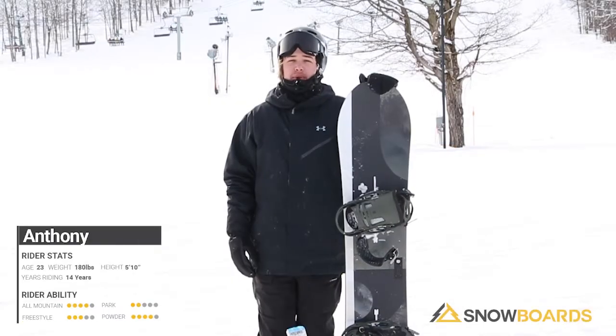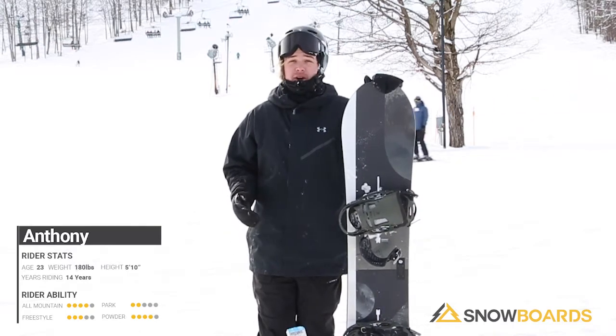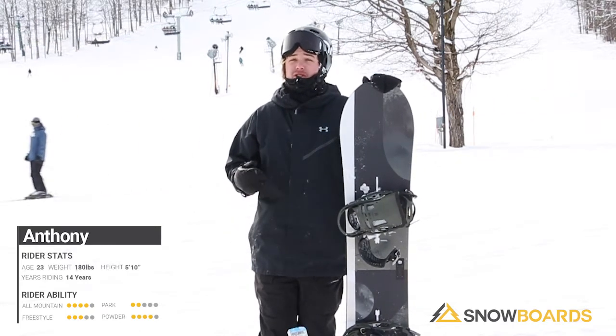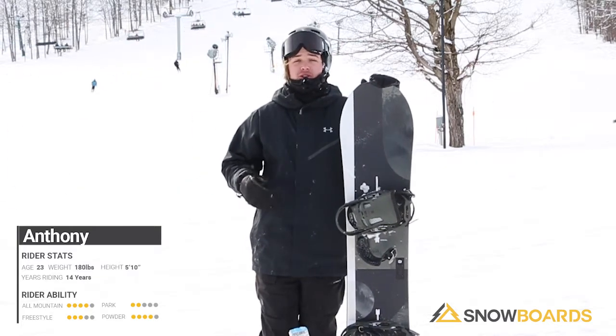Hi, my name is Anthony. I just got done riding the Burton Cartographer. It's a playful board. It took me by surprise that it's a full camber board, but it's super forgiving. It's also directional, so it does have that bigger nose, so plowing through that kind of thicker snow and the crud that you get on those days is really easy.